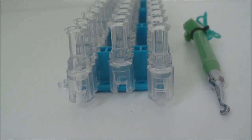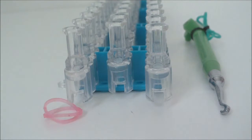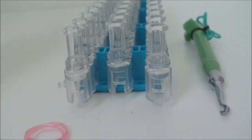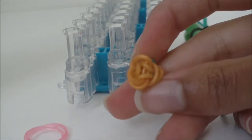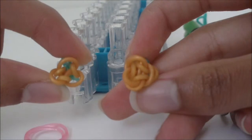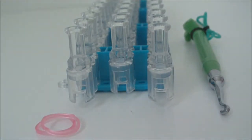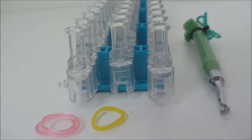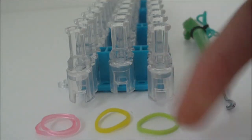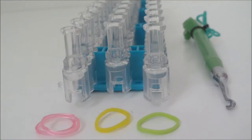For rubber bands, you're going to need either one or two rubber bands for the petals, depending on what you prefer. I'm going to use two. You will also need another rubber band for the inside of the flower — the yellow part in the middle — and one more rubber band for the little stem at the bottom, which will be green in this tutorial.